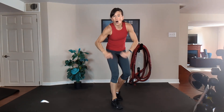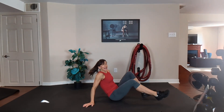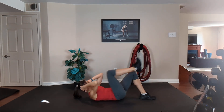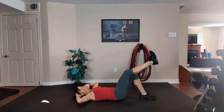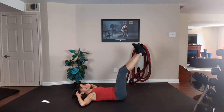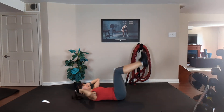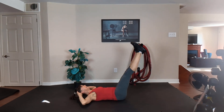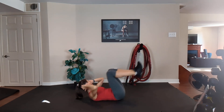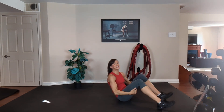Double crunch — upper and lower abs together. Option one, one leg at a time — we'll switch halfway through. Option two, double leg. Option one: left foot down, right leg first. Exhale, inhale. Touch your elbows to your tummy. Option two, double: exhale, inhale. Elbows to tummy. Four more on the right. Three. Two. Now switch to the left leg. In, out. Four more. Crunch, crunch, crunch. Exhale, inhale.